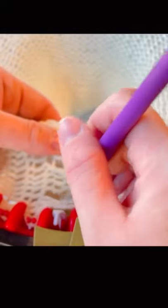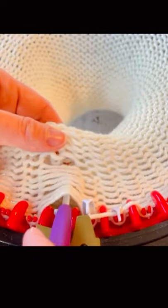It can be fixed by using a small crochet hook and unlatching the loop from the needle, then taking out the work all the way to the area where the tucked stitch occurs.